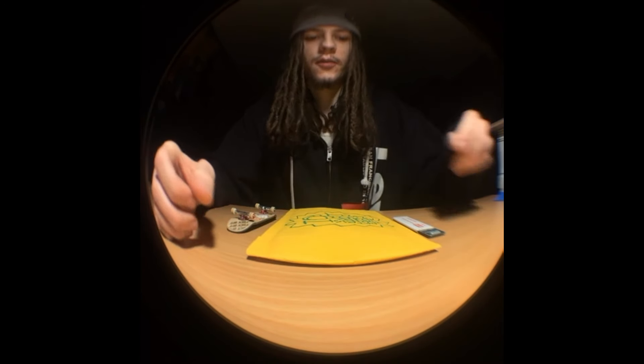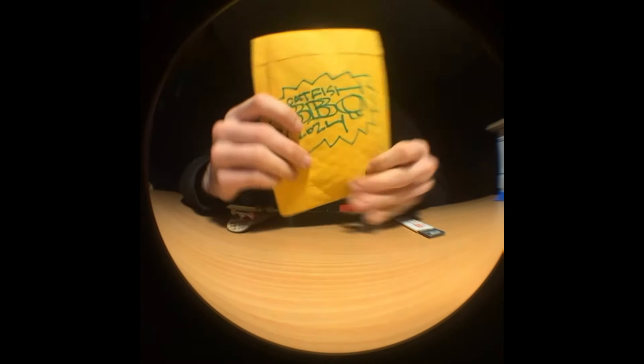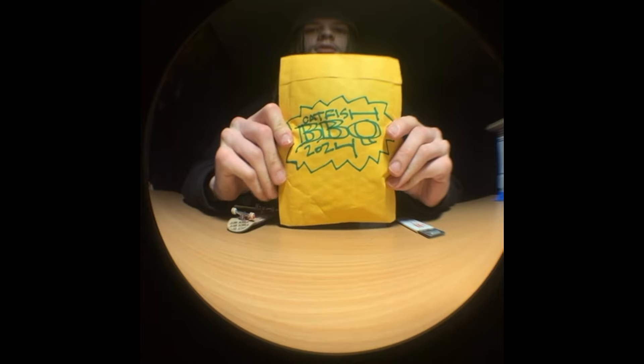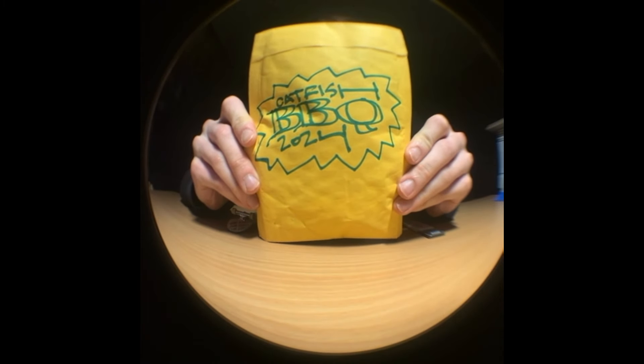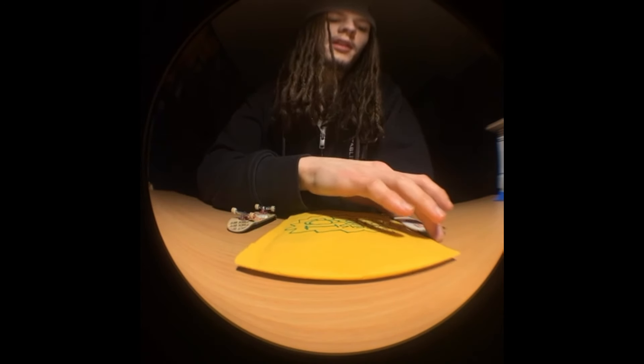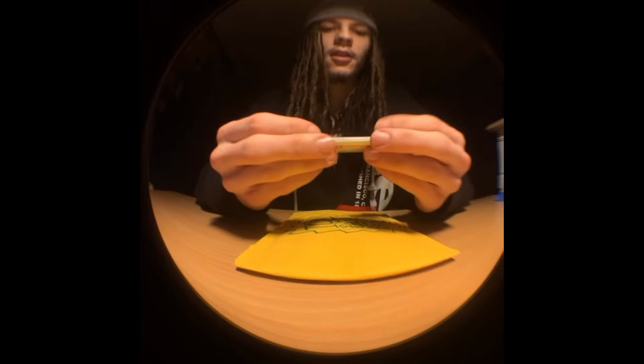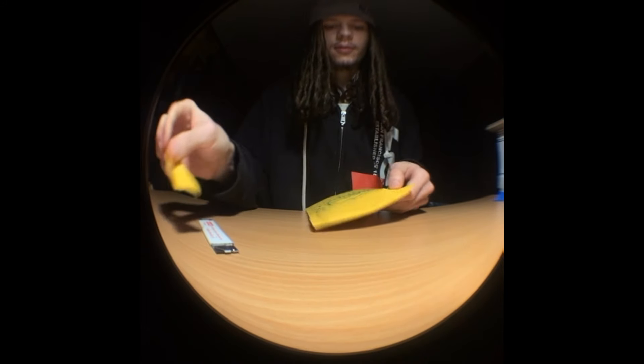All right, how's it going guys? Finally back with another video, I know it's been a while. I got a little Catfish BBQ package I've been waiting on — it actually got lost in the mail for like a month, got sent all around California, so I'm happy to finally have it.